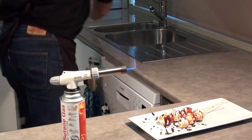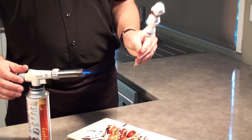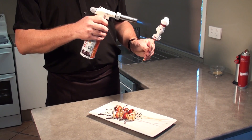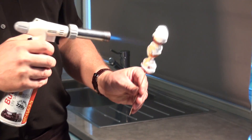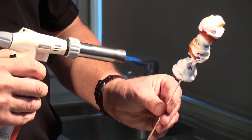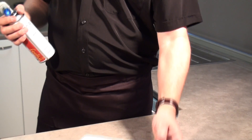Here I have some beautiful strawberries with some egg whites and sugar. Just see how easily that actually colors. One must be careful not to overdo it, not to burn it — just give it a nice golden color. It's just lovely. How appetizing is that? Just beautiful.